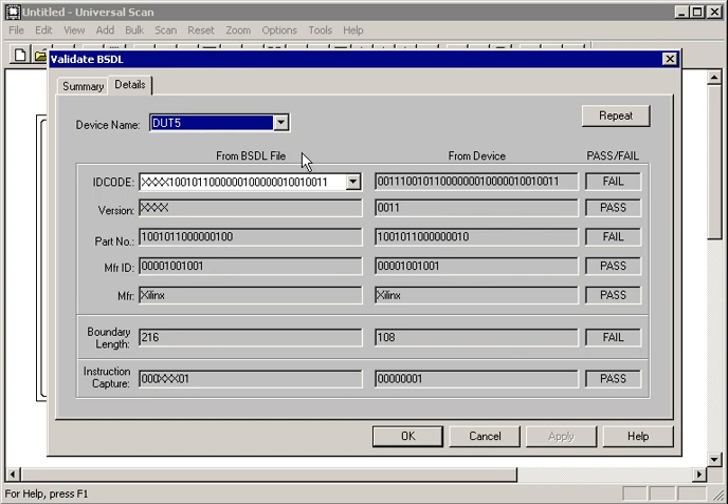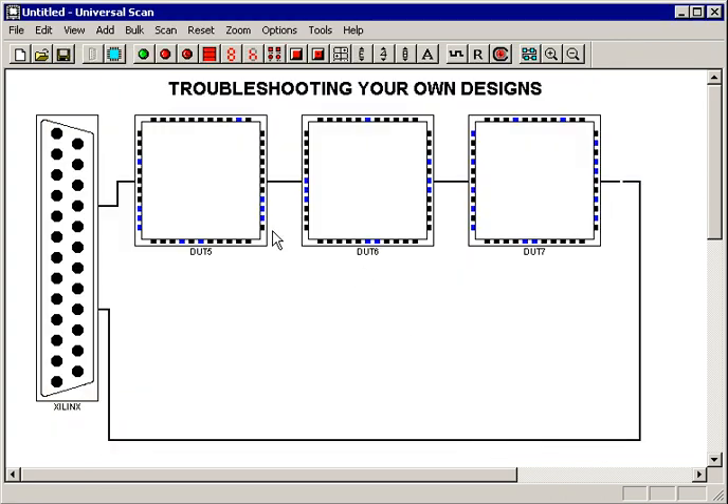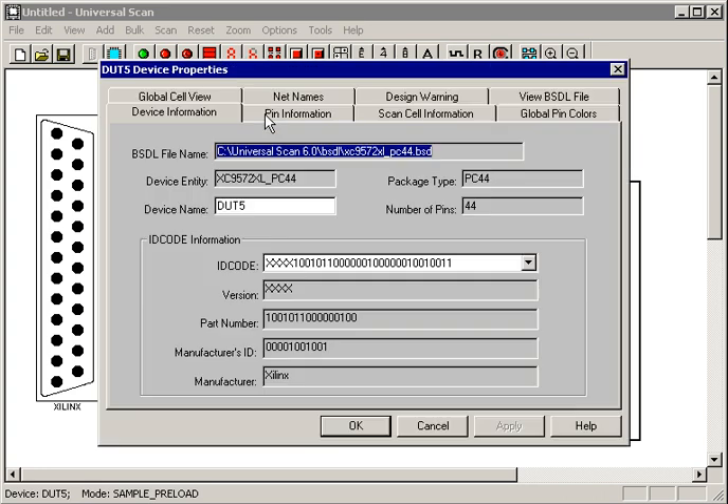Let's go find out why. We go to the Details tab and select that device. Again, the left-hand column tells us what the BSDL file says should be there, and the right-hand column tells us what the device says. In this case, on the third line, the part number says it doesn't match up — there's something wrong with the part number, and there's a fail in the right-hand column. It also says that the boundary length doesn't look right: the BSDL file is expecting 216 cells, but the hardware only has 108. So something's definitely wrong here.